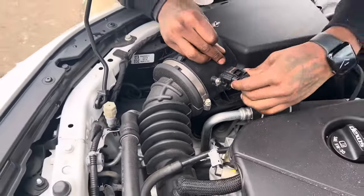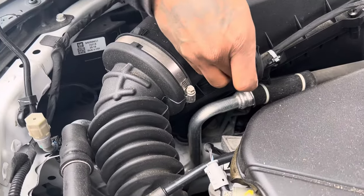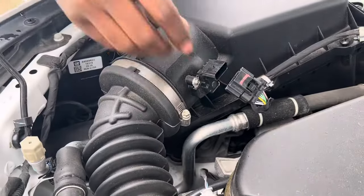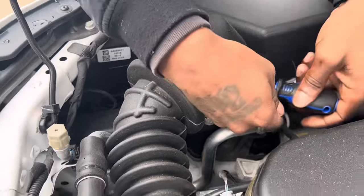Now we're gonna remove the wiring harness. I grabbed it from the sides — I did find it easier to get it off by doing that, so just try from the side. I'm gonna put the wiring harness under the engine cover just so it can stay out of the way.